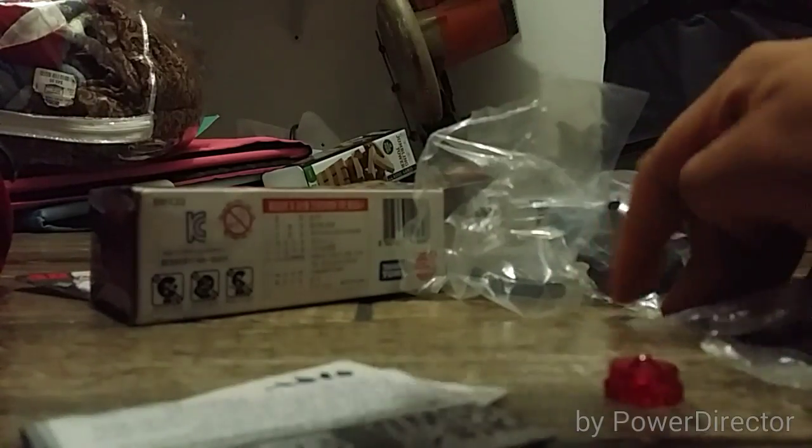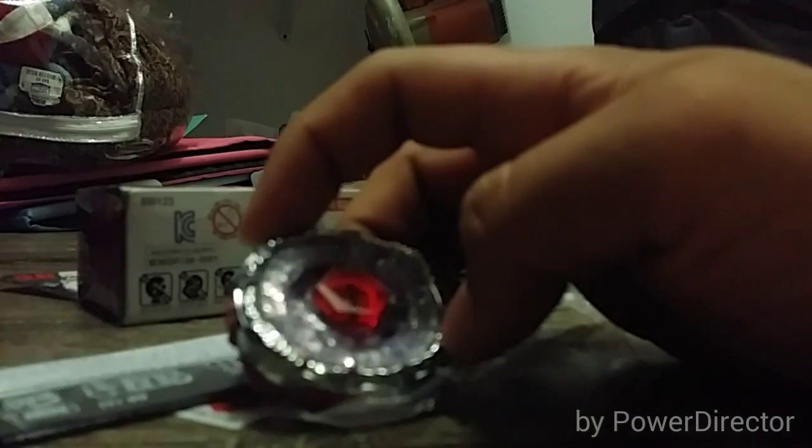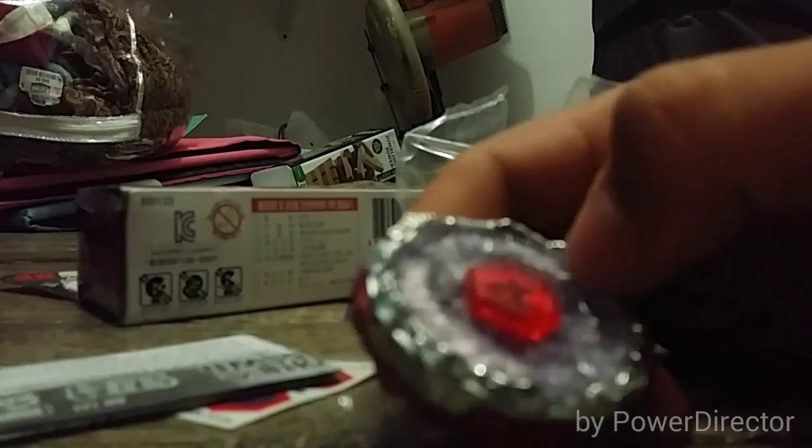I'm gonna put this last. Okay, there you go — Fusion Hades AD 145 SWD, Armor Defense 145 Sharp Y Defense. So yeah, this is it for today's video. Oh yeah, it also has the metal powder.